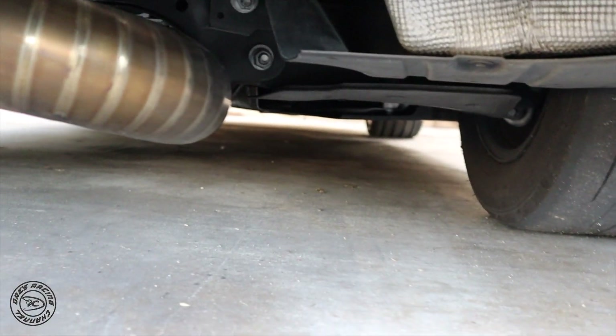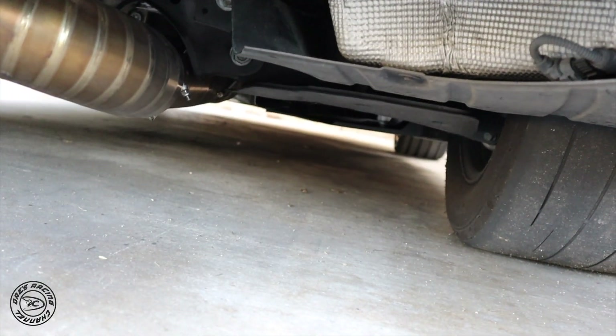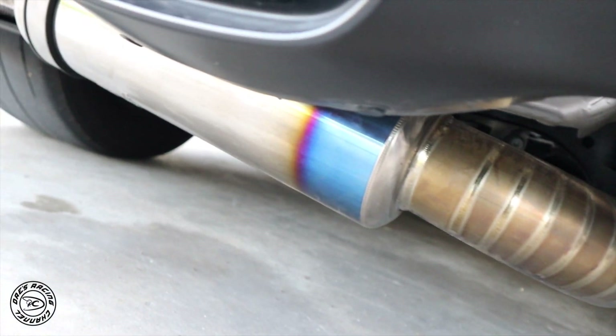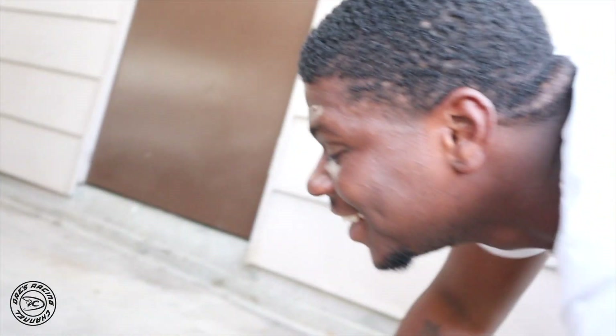Good for now, no more leaks. The little fitting I got — I'll show you guys which one I ended up getting. It's one of the ones that's supposedly E85 compatible. And look at that exhaust though — damn! Look at the shadow.